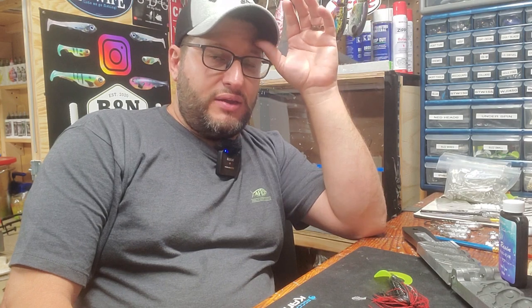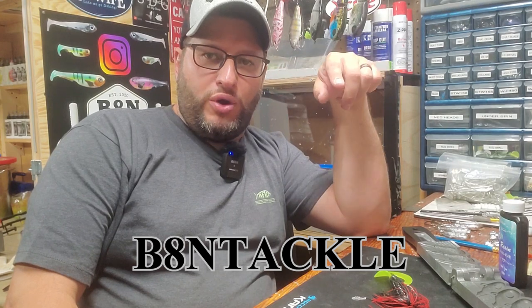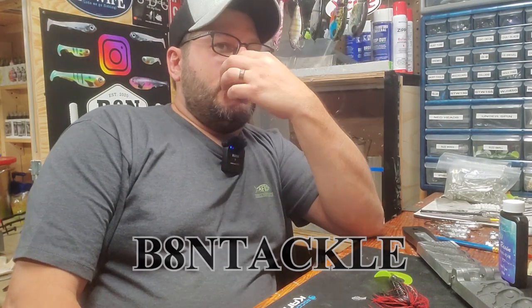Please check them out — use the Bait and Tackle coupon code, B8N Tackle, all one word. It really helps support what I'm trying to do for you guys. Thank you guys so much for watching. Please like, comment, share, and subscribe. And as always, remember — keep on baiting.